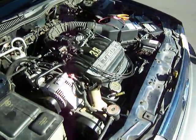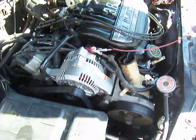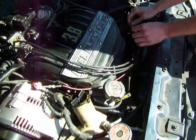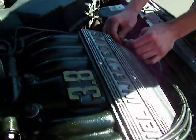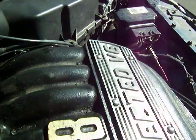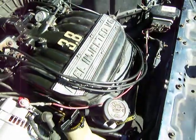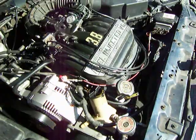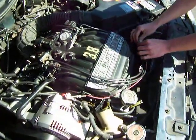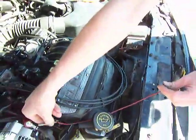I'm going to clip into positive 12 volts and hook this up directly to the fuel pump wire. Now if you listen very carefully, it's a high-pitched whine — the fuel pump is running and pumping fuel right now. Starting the engine — fuel pump is running. The fuel pressure drops when the engine shuts off, and that's it.